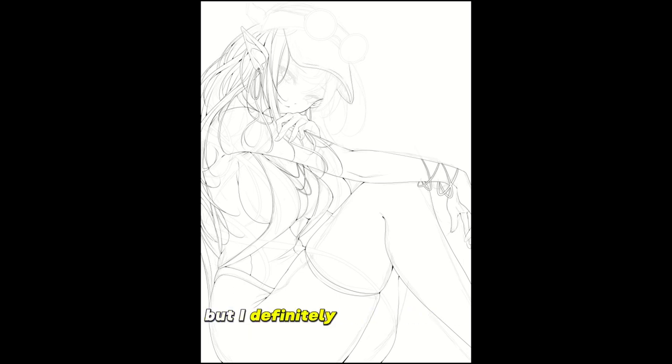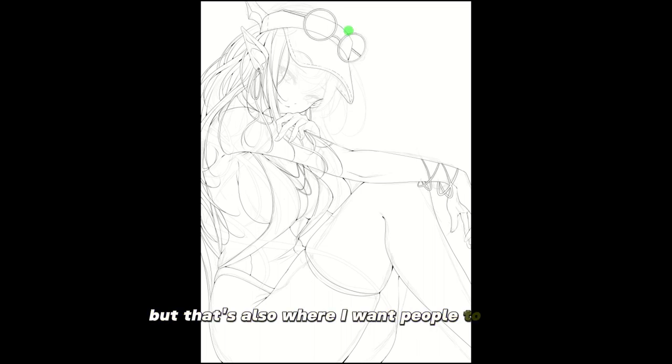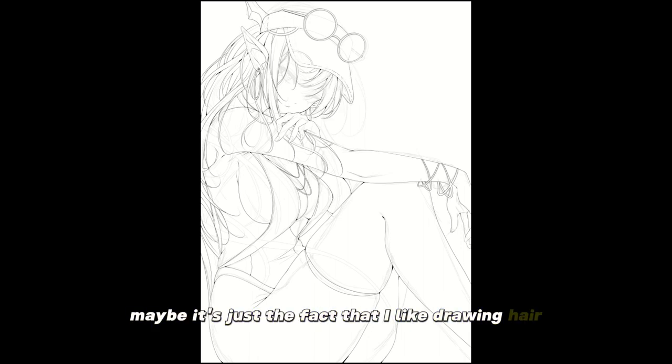I may have over-detailed the hair and the facial area, but that's also where I want people to look, so maybe it makes sense. Maybe it's just the fact that I like drawing hair.